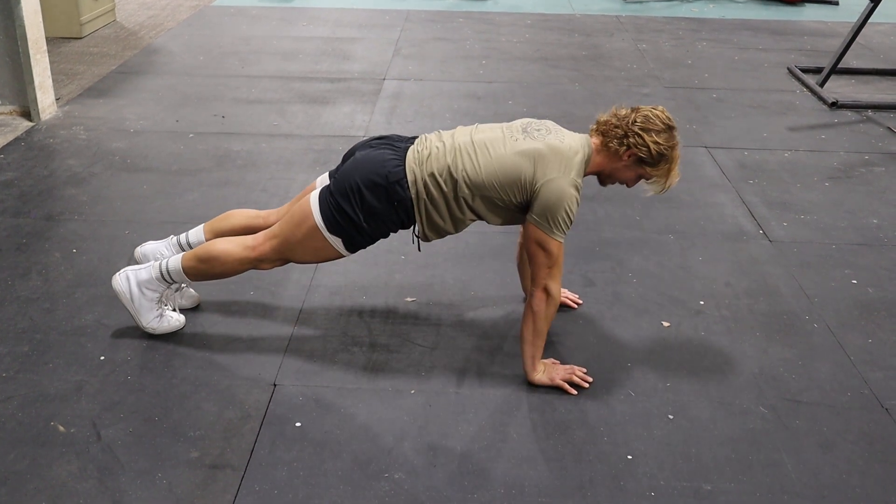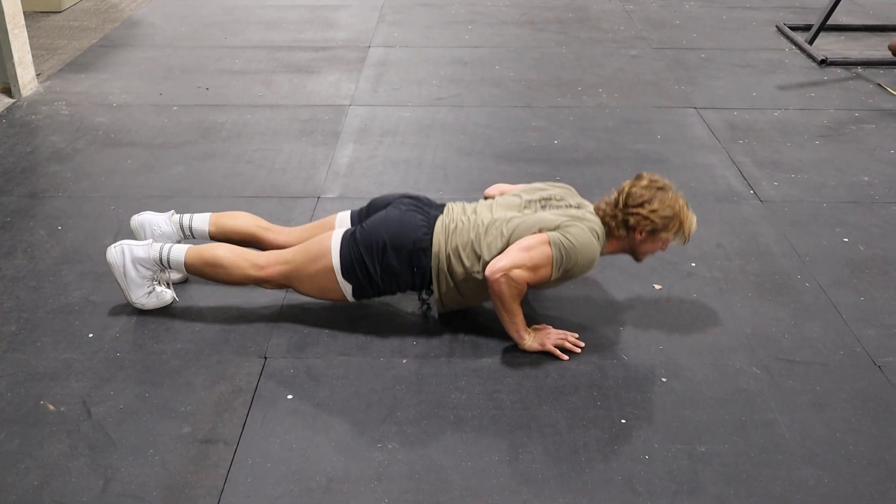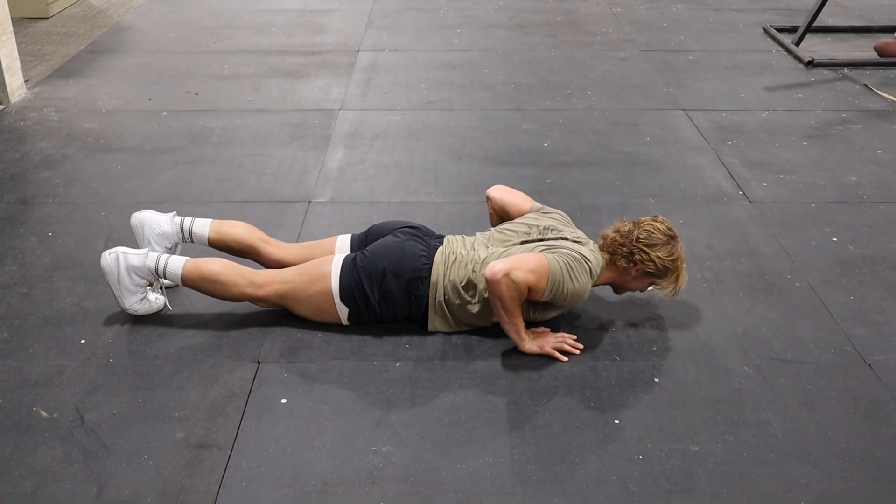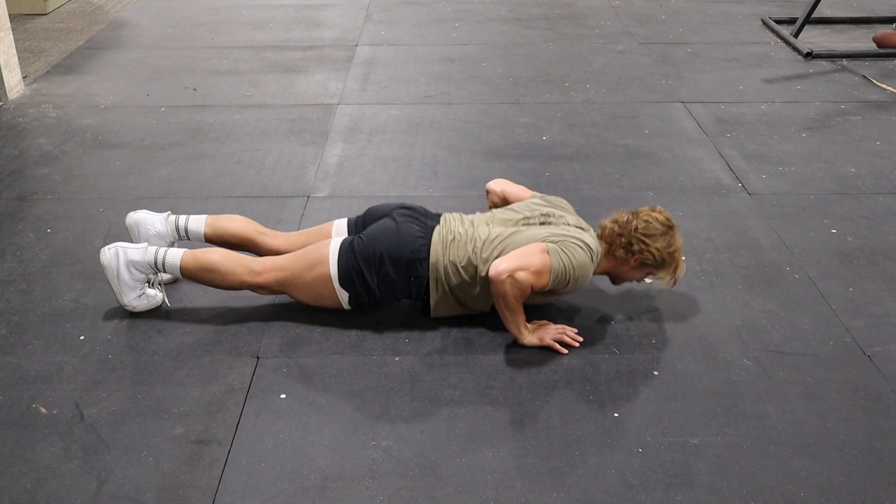Activate your lats with this. I push up — full push-up — down, lift up my hands, up.